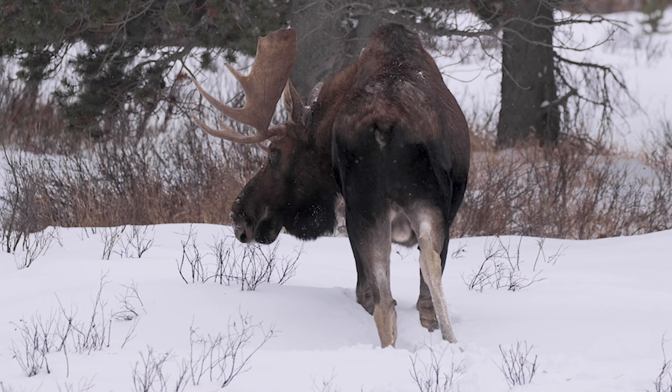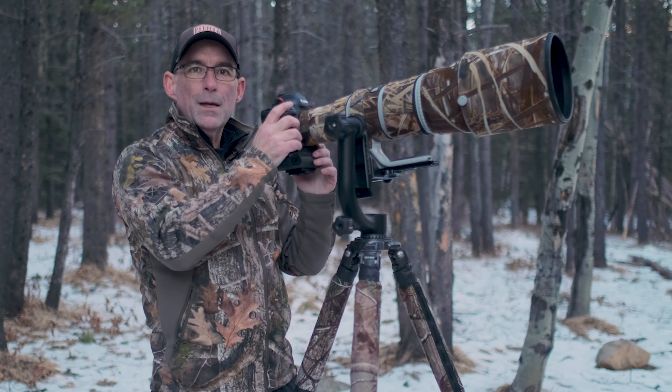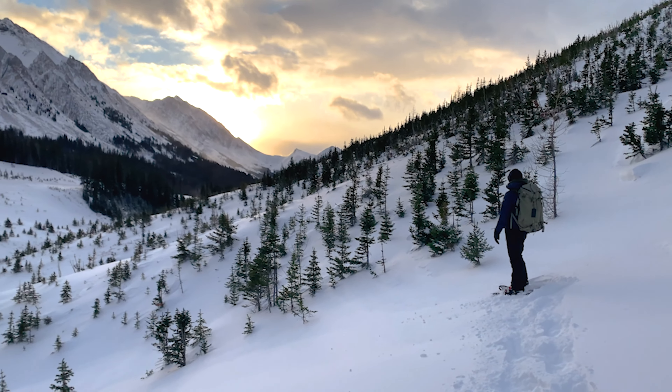Thanks for joining us on the Nature Photo Guys podcast. If you have any questions, contact us at info@thenaturephotoguys.ca or message us on Facebook and Instagram at thenaturephotoguyspodcast. Visit YouTube and subscribe to our channel, or follow and listen on Apple Podcasts, Spotify, or on our website at thenaturephotoguys.ca.